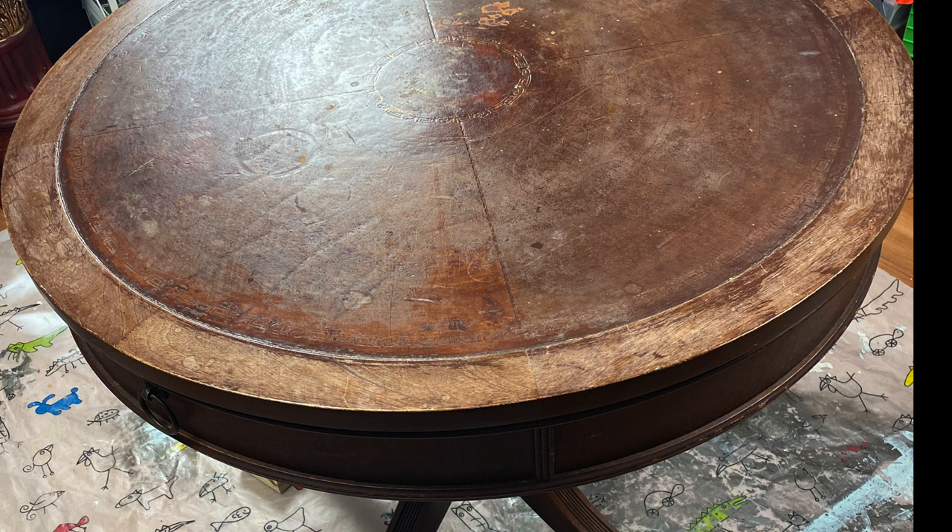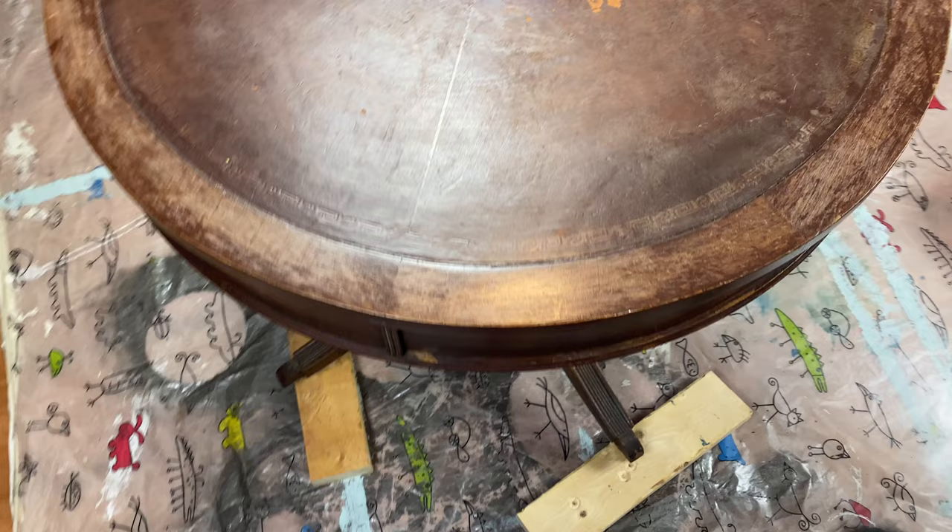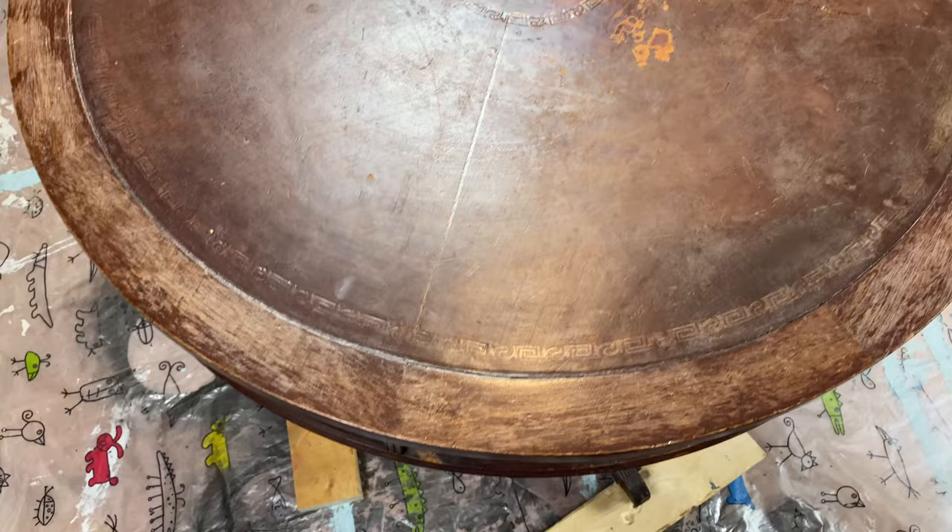My neighbor was throwing this table out and we just happened to be taking garbage out at the same time. When I saw it, I asked him, hey, are you putting that in the garbage? Do you think I could take it? And he's like, sure, go ahead. He was trying to redo it, but I guess he couldn't. So I took it and I knew that I could give it some new life.